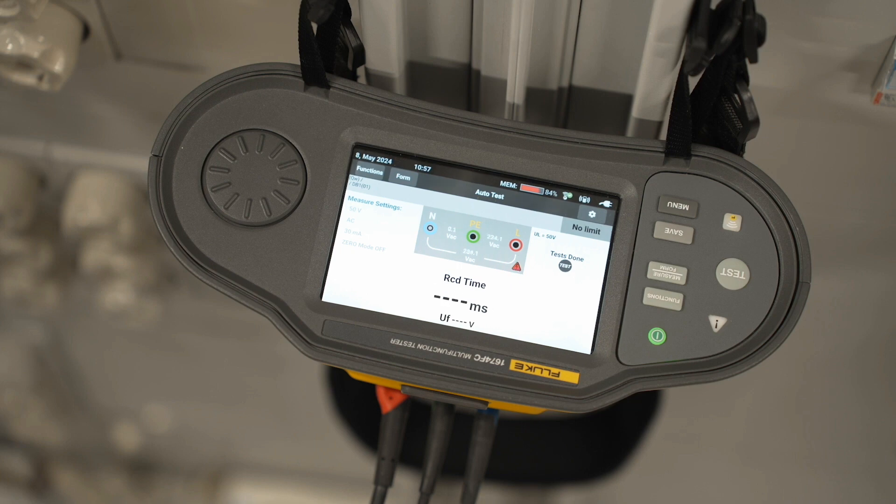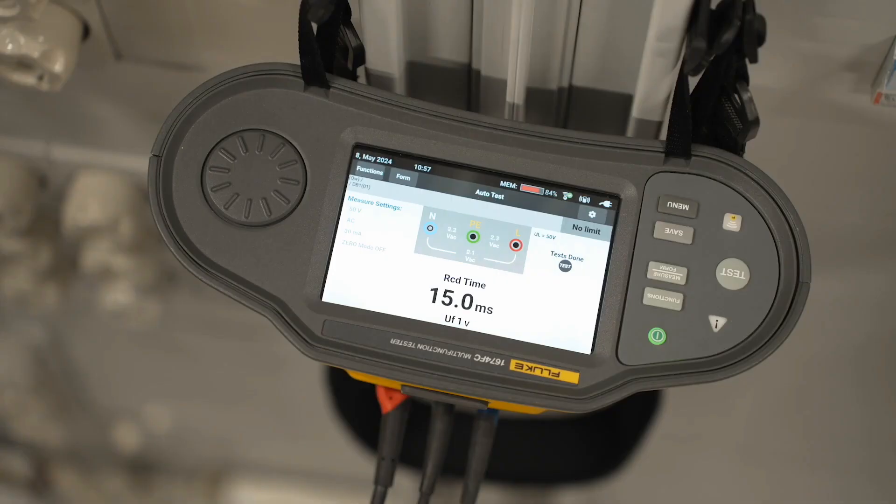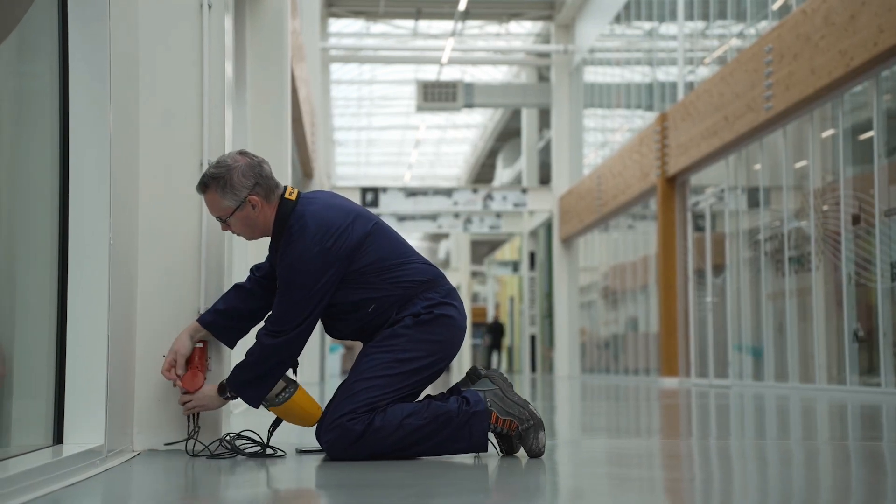Auto-tests allow you to run through an entire test sequence automatically at the touch of a button. Automatic Measurement Validation compares your results to an onboard reference. You get an immediate visual pass-fail indication with user-defined limit warnings to increase your data's accuracy.